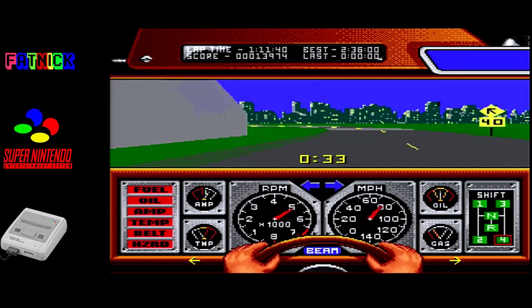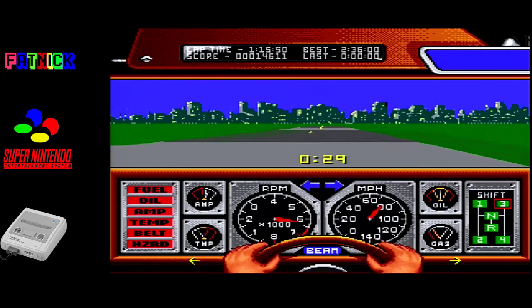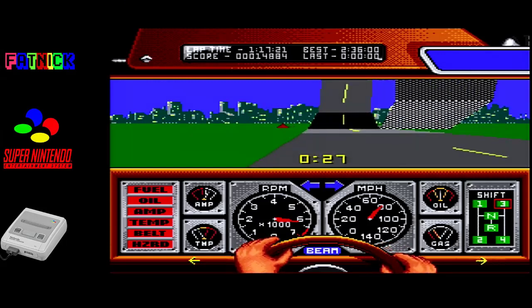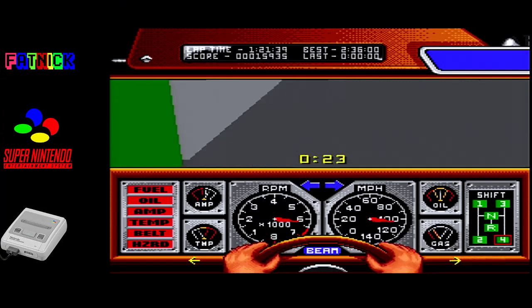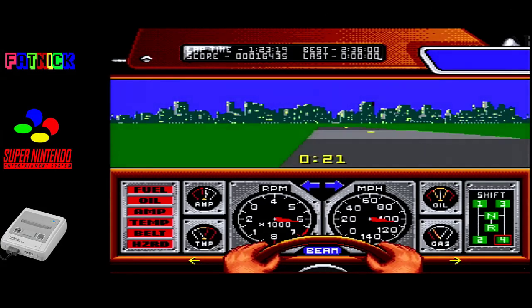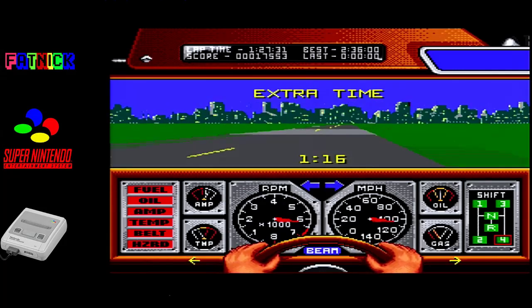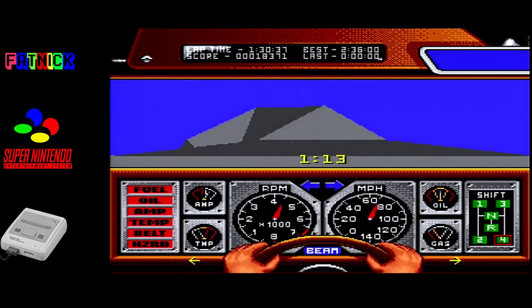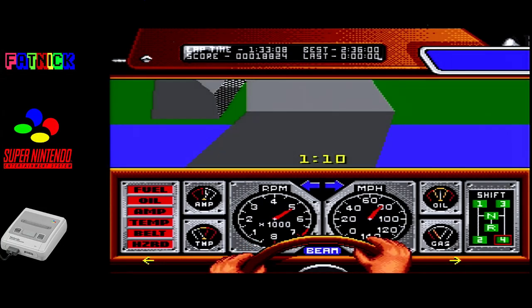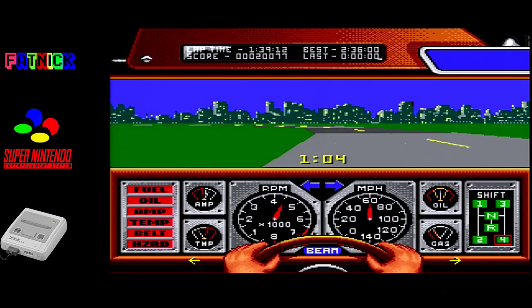Did the job though. Come on car, you can do it. Yeah, that's a really strange way of doing the corkscrew.